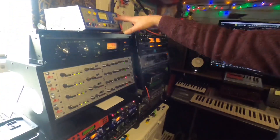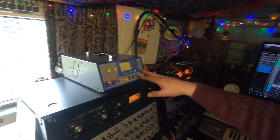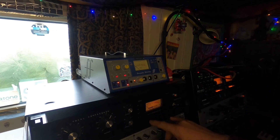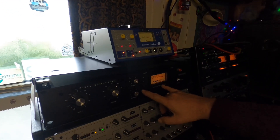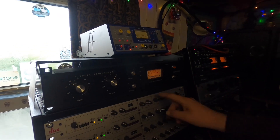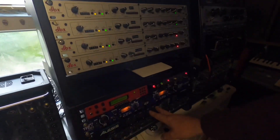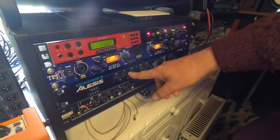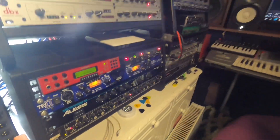Moving up here we have a Focusrite ISO 1 — this is our vocal chain. The microphone basically goes in here, out of here onto this compressor — vocal compressor, 76KT. Comes out of that into an oldie but goldie, the Microverb 3, just for a bit of reverb, and then out of that into Cubase.